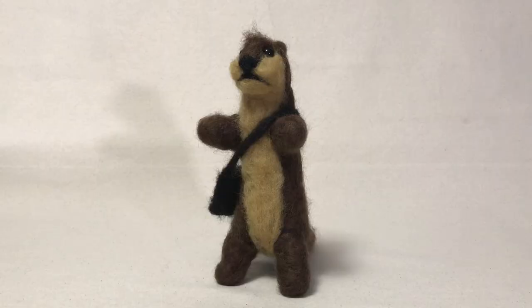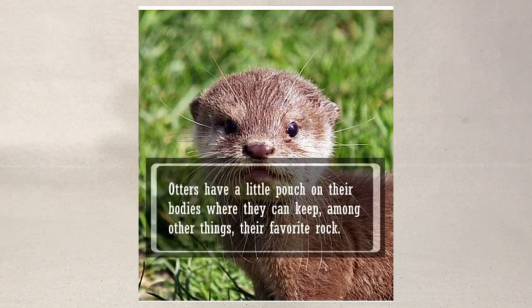Before I show you guys this little otter, I want to tell you why I made him. As an artist, inspiration literally comes from everywhere or anywhere. A few weeks ago, a friend of mine had posted this picture, and it says otters have a little pouch on their bodies where they keep their favorite rock.